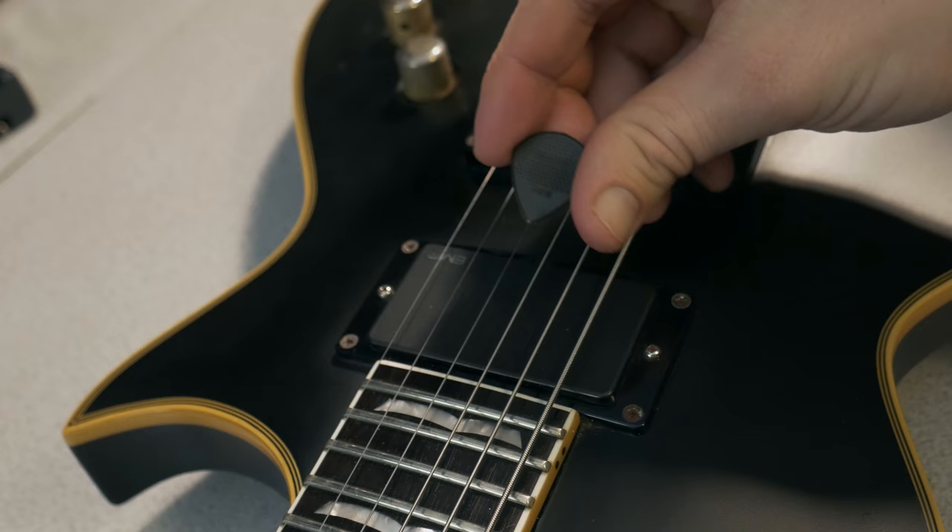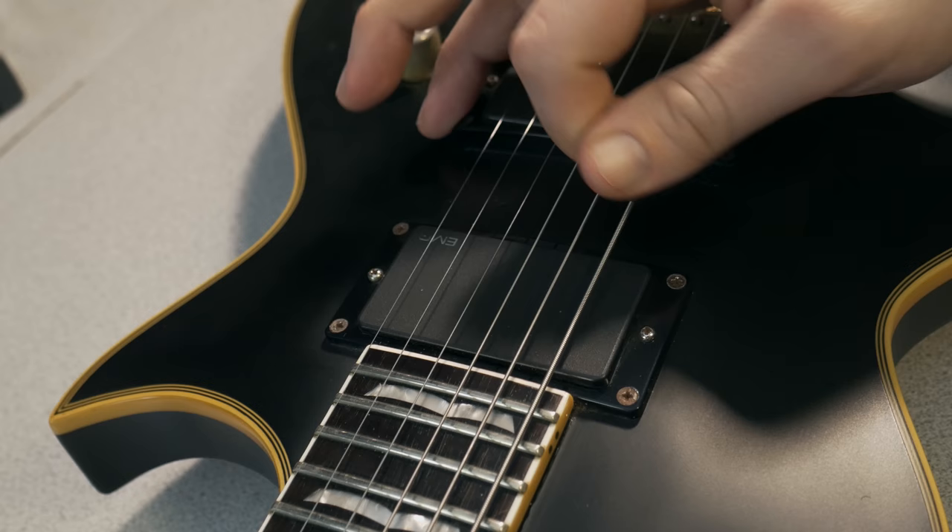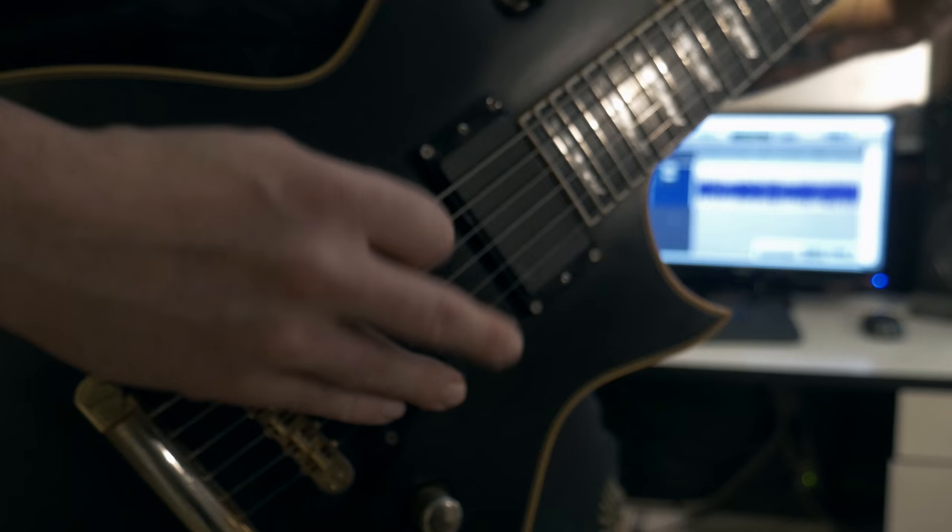When using a standard flat pick, I'm sure you are used to angling your hand to really dig into the strings. What I've noticed from using the Talons is you don't have to dig in nearly as hard to get the same articulate string response.